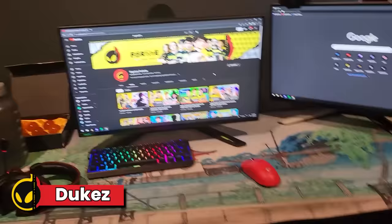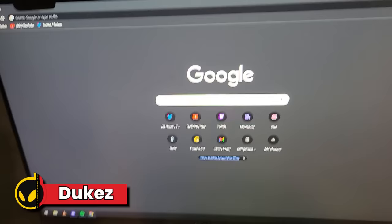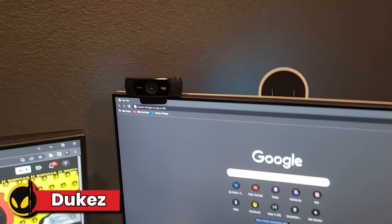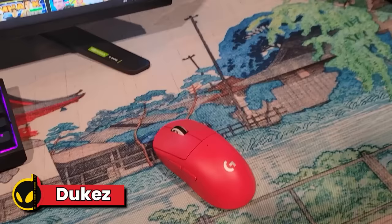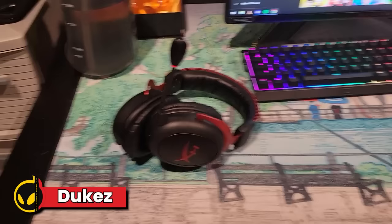Yo guys, it's Duke here and here's my setup. Nothing really crazy — just moved recently so I just kind of have the essentials. Just two monitors: 360 hertz on the main one, 240 on the second one. I keep Discord open on my second monitor. Logitech webcam that I basically never use. Wooting keyboard — I recently switched off the Apex Pro. I just like the feel of this one a lot more.